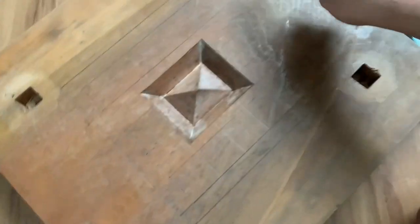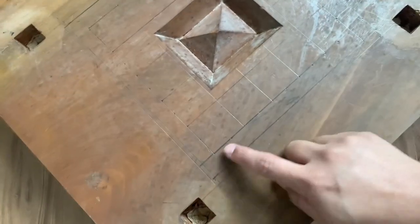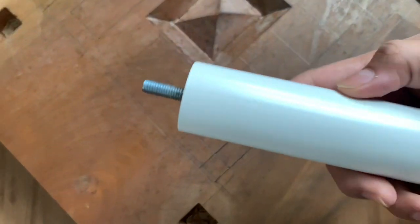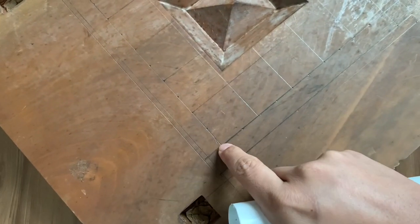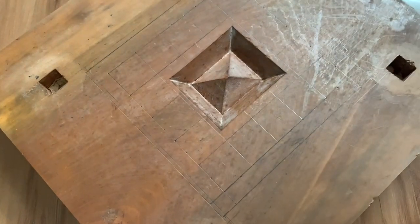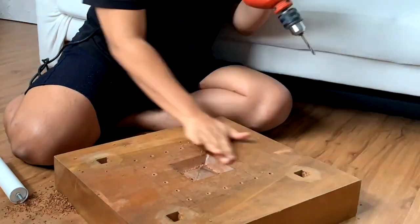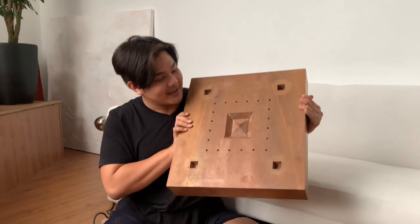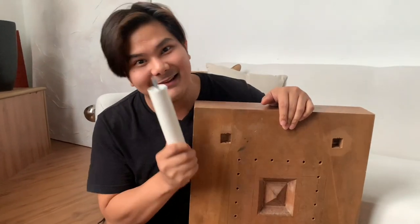I have removed the legs and made a grid to mark exactly where I'm drilling, because the legs from IKEA are screw-on — so we need to drill the hole and just swirl the leg in. All the holes are finally done. We have 20 holes over here and now it's time to screw them in.